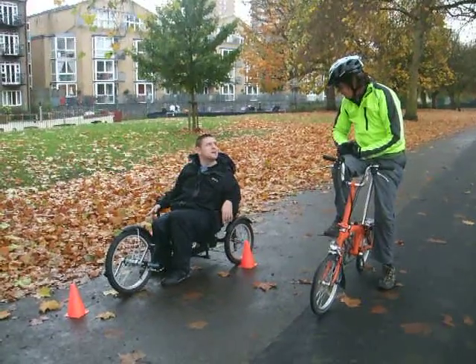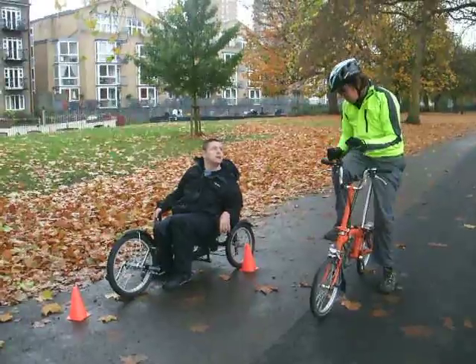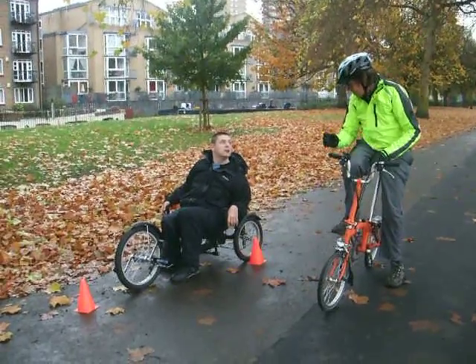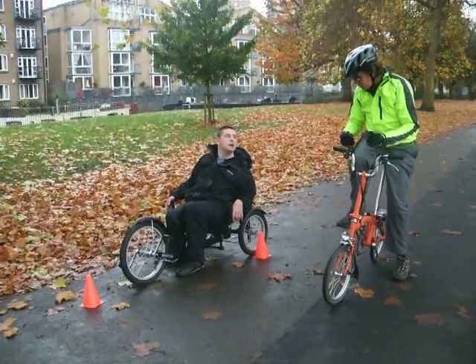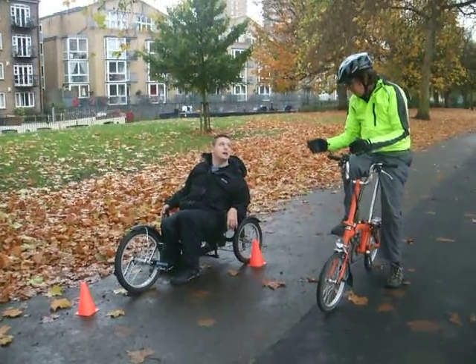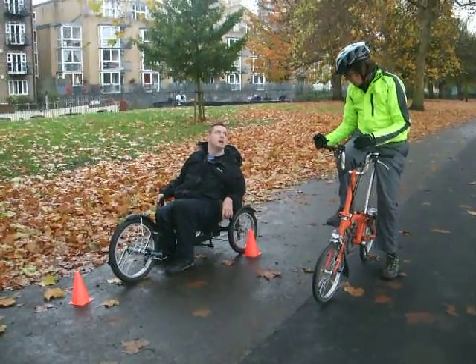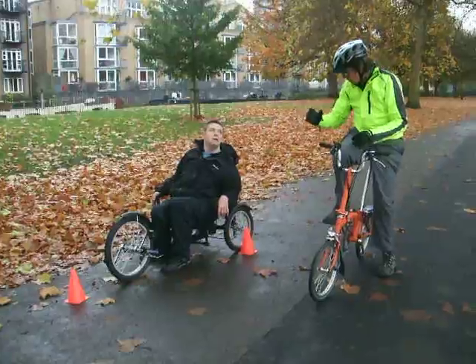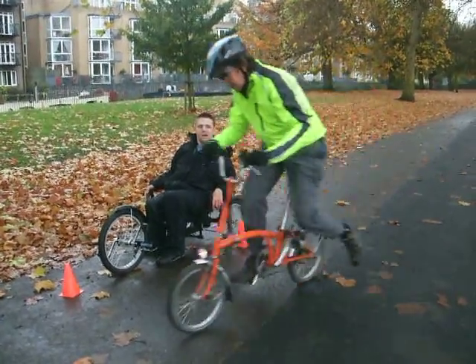Now what we're going to do next is a bit of a signal. So this means riding with one hand. The first thing I want you to do is when you're riding along, whichever hand you feel comfortable with, just take it off, touch your knee, and then take hold of the handlebar again. But do it slowly. So watch this — this is the idea.